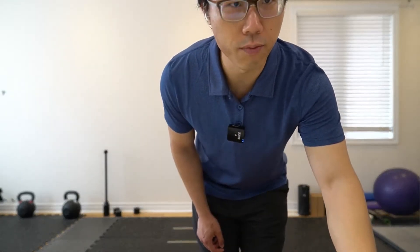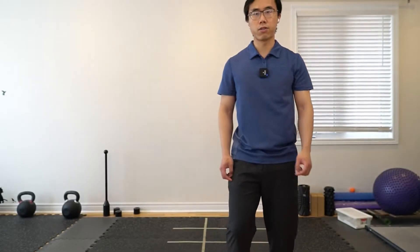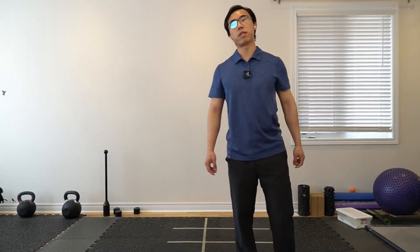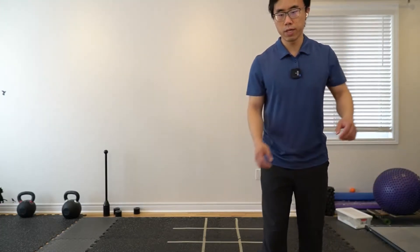Let's check the time — it's about 9:56. Let's come back in around two minutes at 9:58. If you want to join us for the second set, we'll still be using a towel, so maybe grab that. See everyone in two minutes.